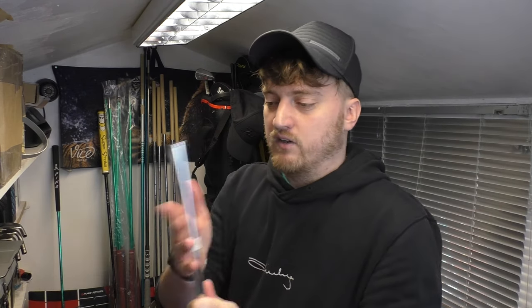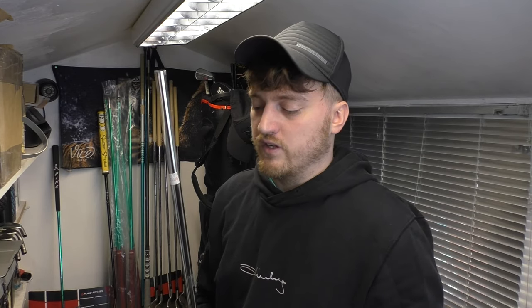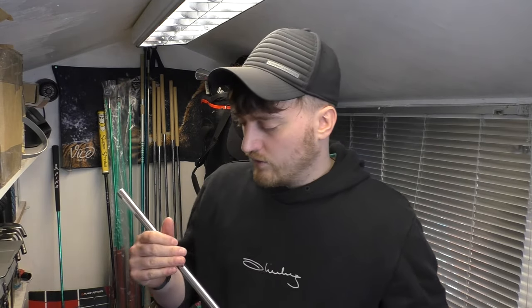Once you've done that, just put on your double-sided tape, fill your grip up with solution and stick it on. You're best off watching my re-gripping video for that part. That's all there is to it — it took me two or three minutes while recording, so if you're doing a full set it would probably take no longer than an hour. Dead straightforward.